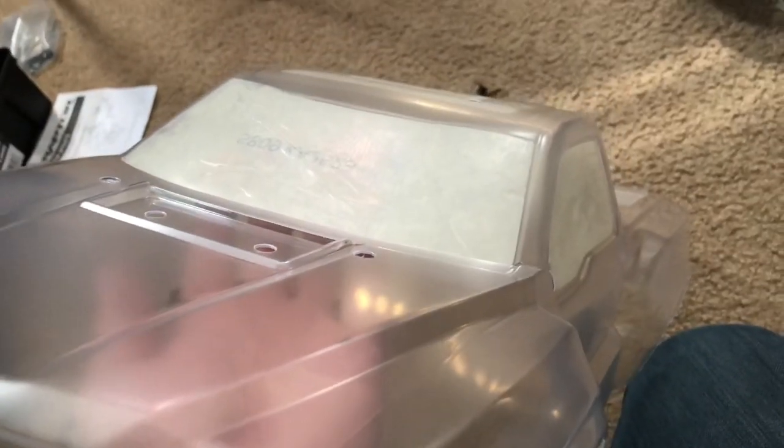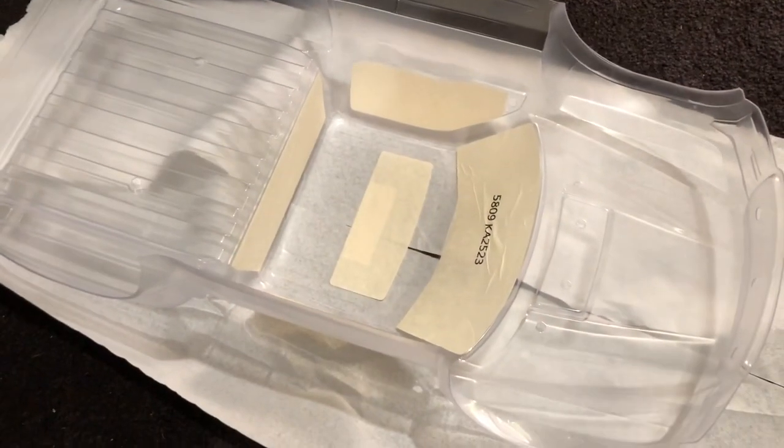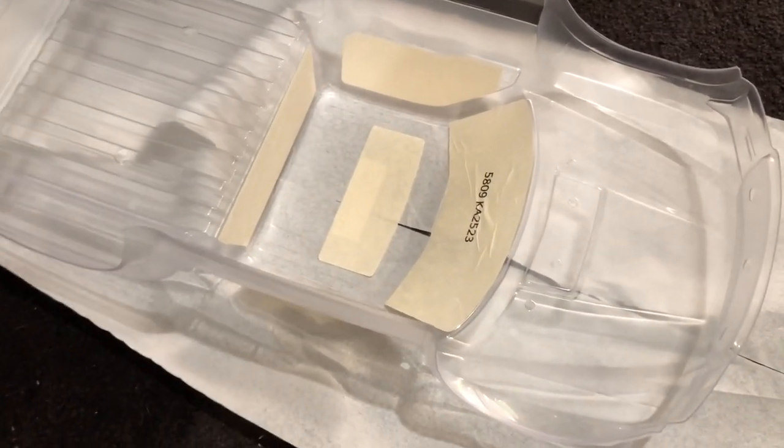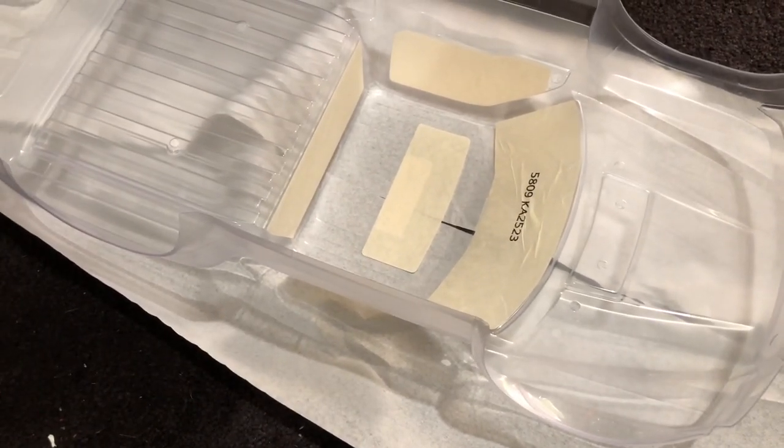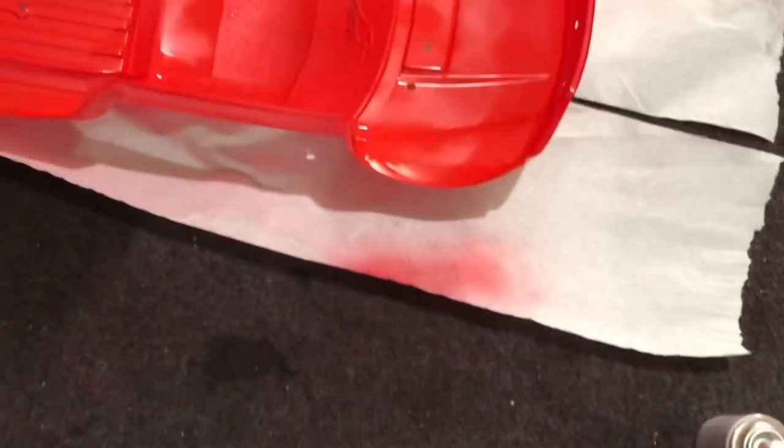I already got the masking done on the windows and now I'm ready to go ahead and paint it. Now I'm all prepped up and it's time to do the painting. I got the first layer done — it's still not perfect, I kind of over-sprayed a little bit. I'm going to use a hair dryer to dry it up and start on my next layer.